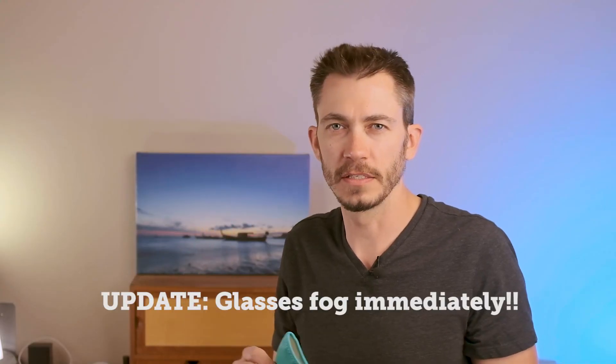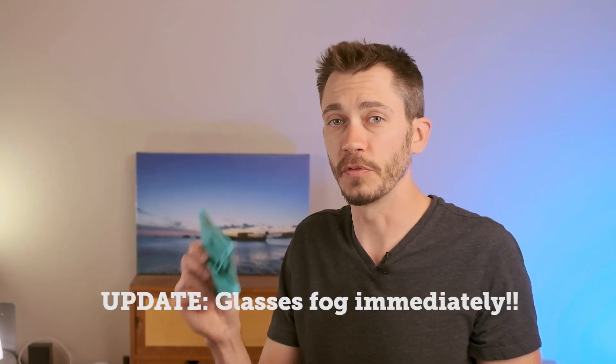Overall, this mask doesn't fit as well as some. If you're going to be doing a lot of talking, this thing would probably annoy you. Without the nose wire, there's a chance it might fog glasses a little more, but it is less bulky over the face, which means it might slide up under your lenses better than some other options.